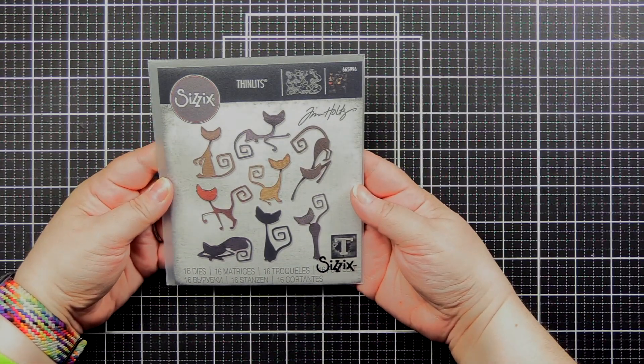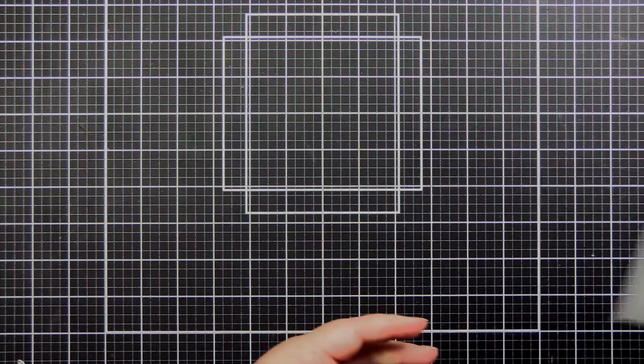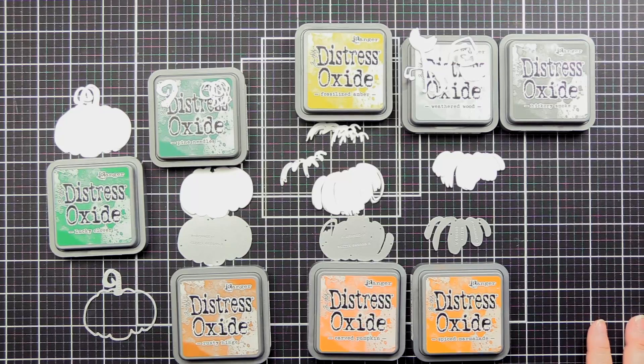I also grabbed the cats because what's better for Halloween? I thought I was going to use that little one perched up there, but I changed it out. Still fun cats.